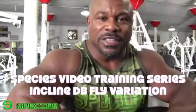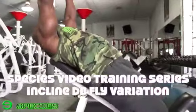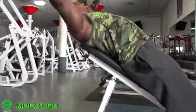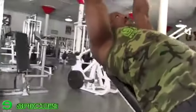Hey folks, it's Richard Williams, Species Video Training Series, here at the incline fly. Today I'm going to show you how I like to do my incline fly. I normally like to go high on the pad on the bench with a lighter weight, so I can really focus on emphasizing the stretch and the contraction during the movement.